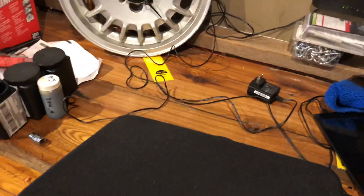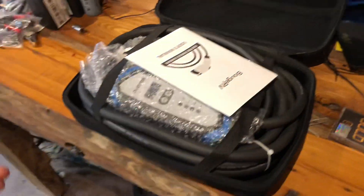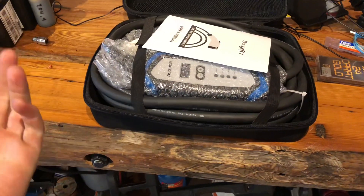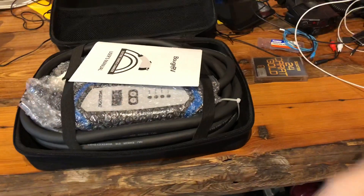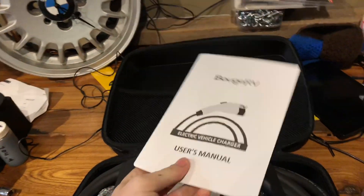But what's in this thing — that's upside down, whoops — is a 32 amp EVSE. So that's Electric Vehicle Service Equipment, or something to that effect. Anyway, it stands for something with EV charging.